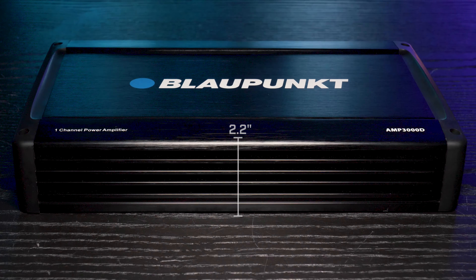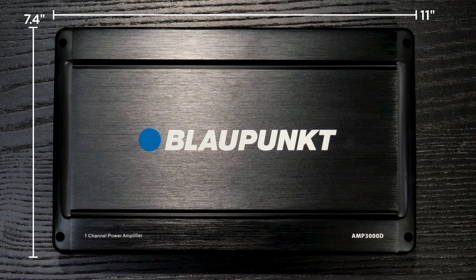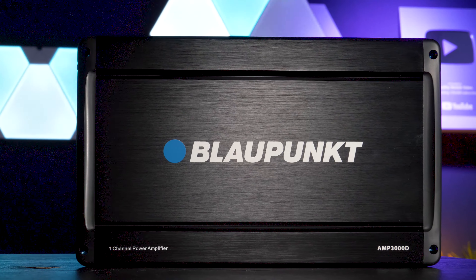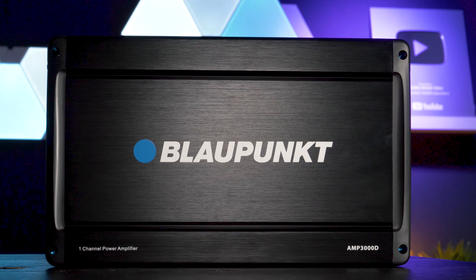The dimensions of the amplifier are 2.2 inches in height, 11 inches in length, and 7.4 inches in width. This is a versatile monoblock amplifier because it can operate in 1 ohm, 2 ohm, or 4 ohm loads.